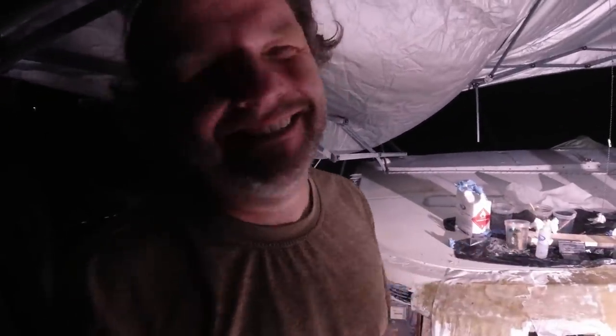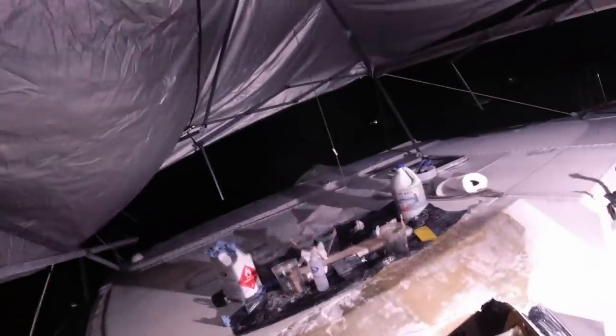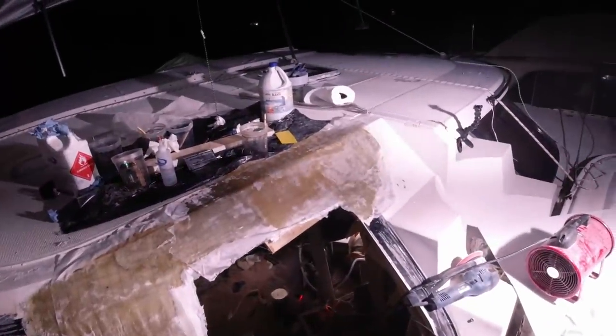I came back at night to finish up around the window with the final glass layers. I'm a little too tired to film.